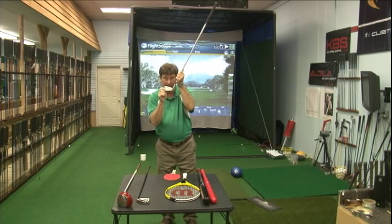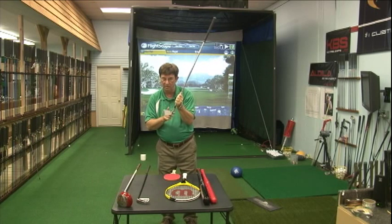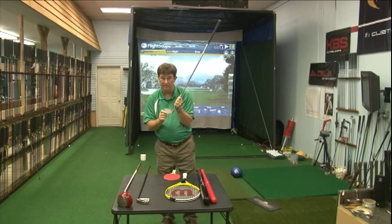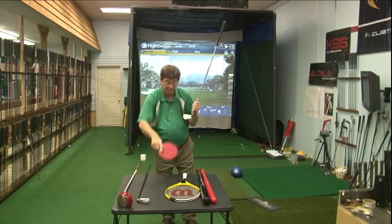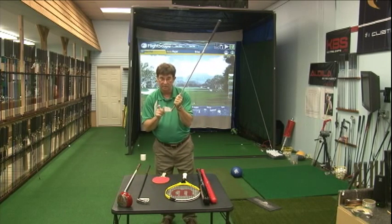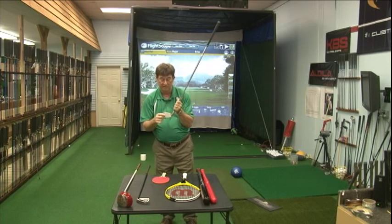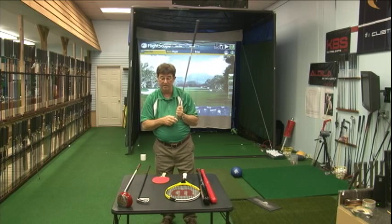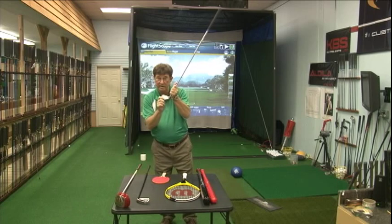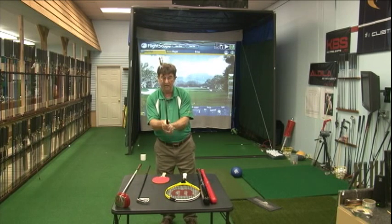Basically, wherever that club face is pointed when it makes impact with a golf ball is where the ball is going to start. The side spin created by an open or closed face relative to the swing path will cause the ball to spin and curve in one direction or the other — that's how we get a slice or a hook. What we try to do here is find the right weight and the right club head weight so you can get the face square, so that when you get ready to shake hands with that golf ball, the face is going to be pointed at the target and the ball is going to go where you're pointing.